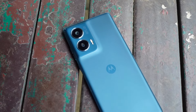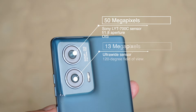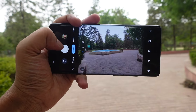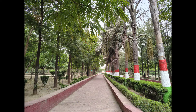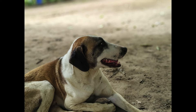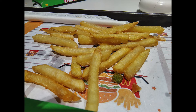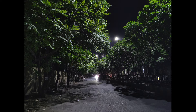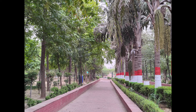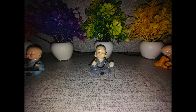The Edge 50 Fusion has a dual rear camera system with a 50MP Sony LYT700C sensor with F1.8 aperture and OIS, plus a 13MP ultra-wide sensor with a 120-degree field of view. In good lighting, it captures detailed and sharp photos with well-balanced colors and quick, accurate autofocus. Low light performance can be good or average depending on the lighting. The ultra-wide camera captures decent photos but details are not as crisp, colors are slightly less vibrant, and performance is poor in low light.